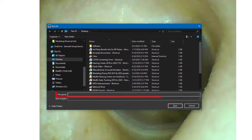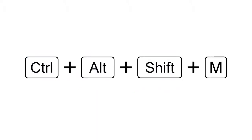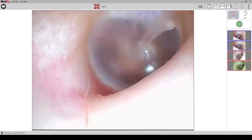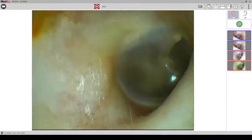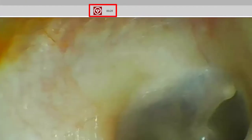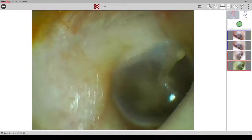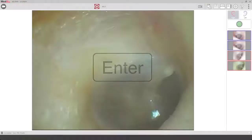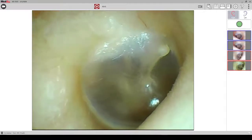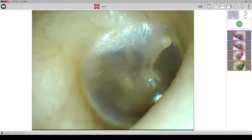You can name your file and save it to your desired place on the computer and it will save it as a JPEG. To record live video with your video otoscope, click CTRL-ALT-SHIFT and M at the same time on your keyboard. The recording will begin automatically and at the top of your screen you will see the red symbol along with the running clock of your recording. When you are finished recording, you can either hit the space bar, the enter key, or the camera button on the video otoscope. It will prompt you to save the file and name it to any location you would like on your computer.